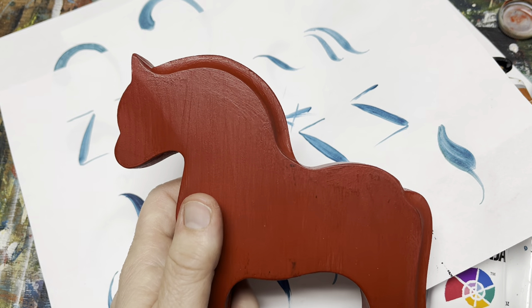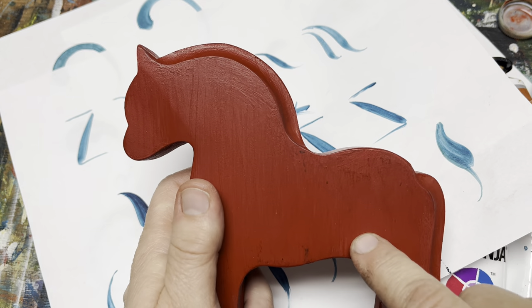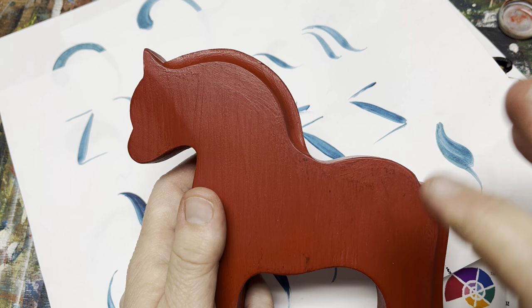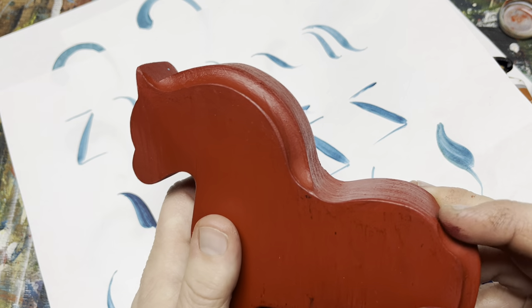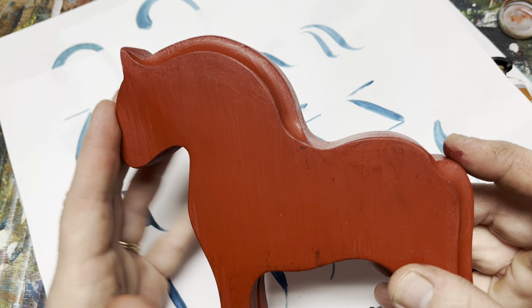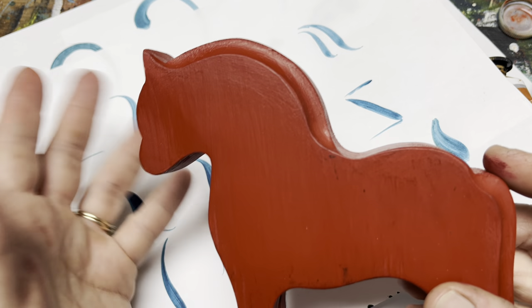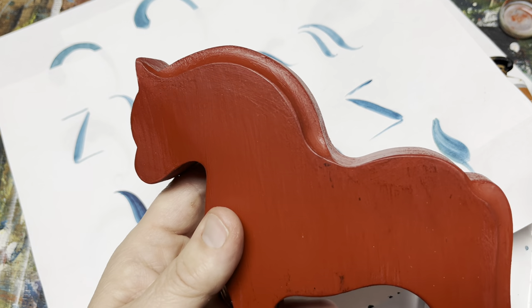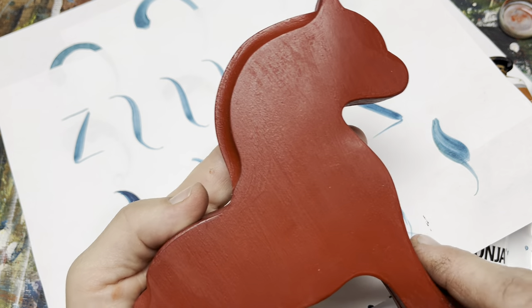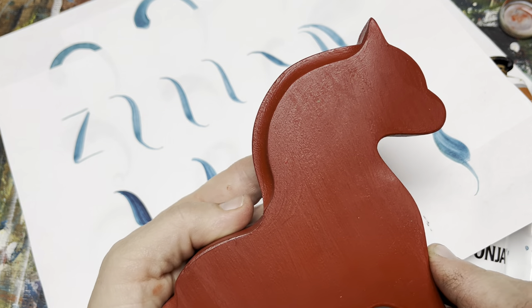I will put the links for where I purchased this horse down below in the description. I will also list all the colors and everything else that I'm using. If you're new here and you enjoy this video, please take a moment to subscribe and like the video. That's always a great thing, and then more people get a chance to see it.